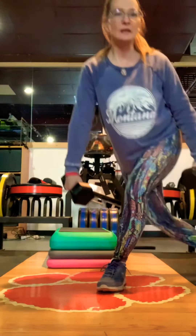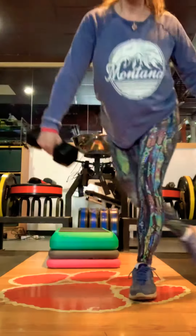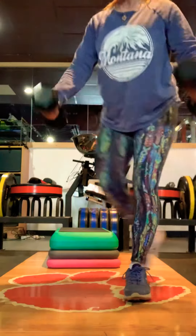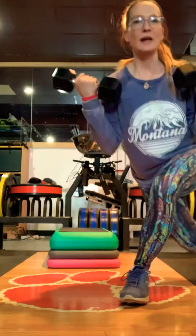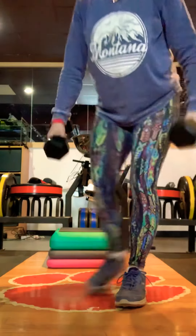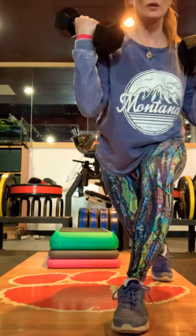For the curtsy, cross one leg behind the other with knees about at the same spot when you cross. I come into a little bit wider curtsy. If you want to add a curl to your curtsy you can do that for extra calorie burn and extra muscle movement — it makes it a little bit harder. If your knees bother you during the curtsy, you can just come into a narrow squat side to side.